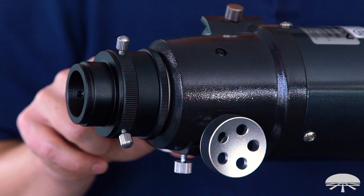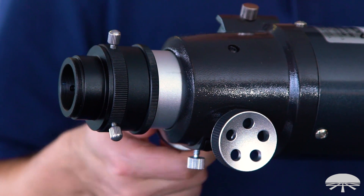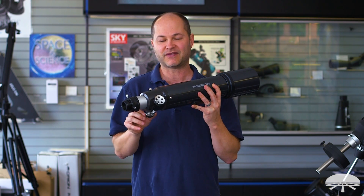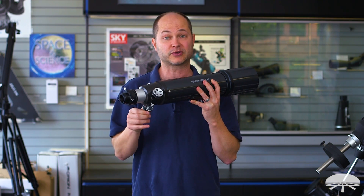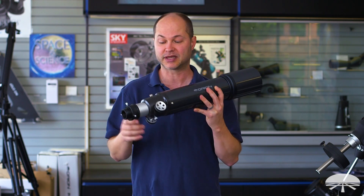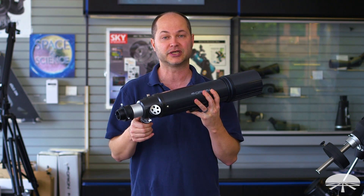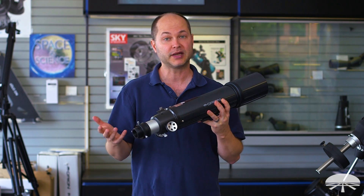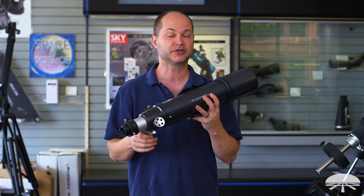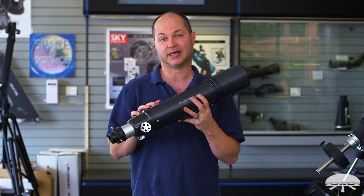The focuser is a nice, smooth Crayford focuser, but it doesn't have that dual speed element on it. That can be nice to get really critical focus, but you don't really need it — you can get very precise focus with a very smooth Crayford focuser like this. It's another reason that the price is kept down because it's got a simple focuser, but it still holds heavy equipment and has a very smooth motion. If you wanted to upgrade, you certainly can — we have a replacement focuser that can slip in here to give you the dual speed. But it's a very inexpensive way to get a very high quality photographic lens.